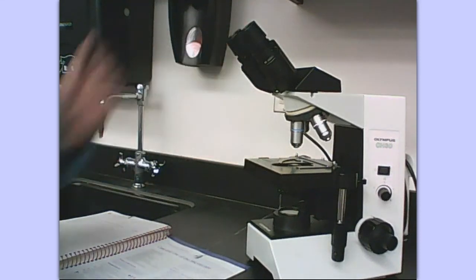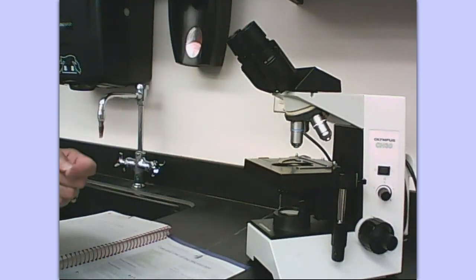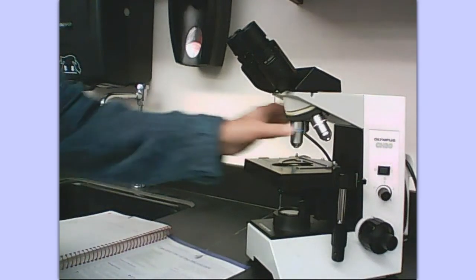Forty times ten gives you four hundred times total magnification.